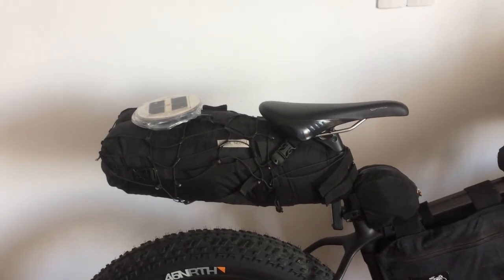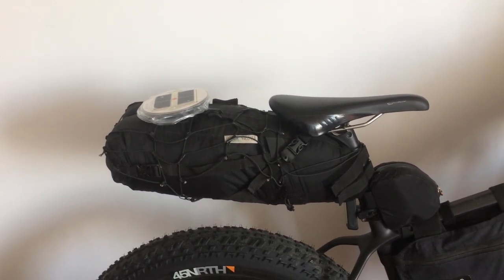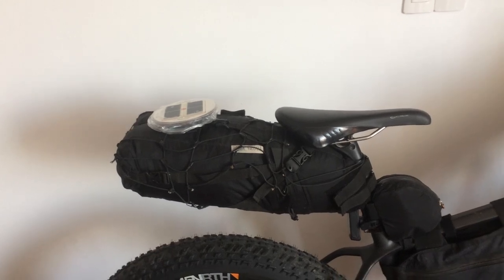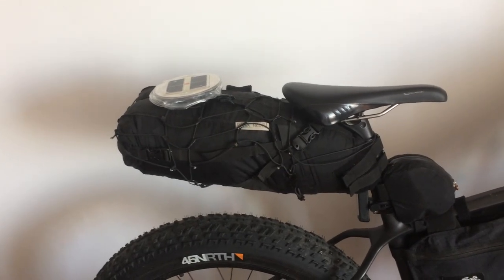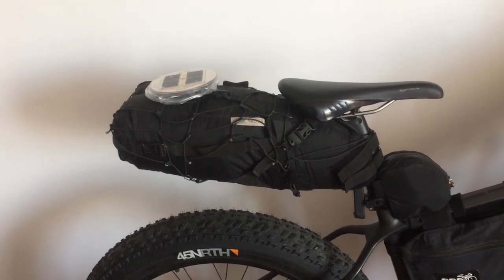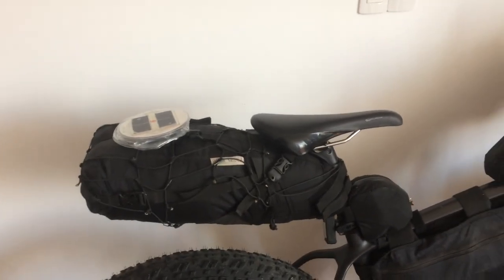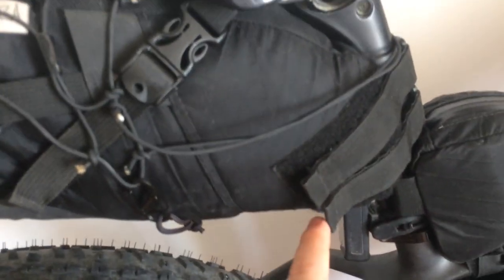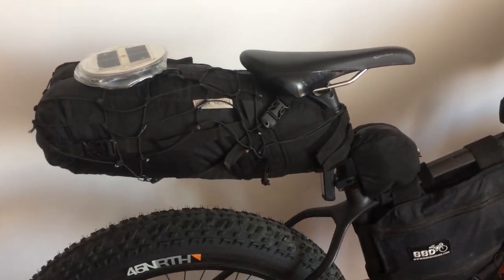Starting with the back: I used to keep underquilts, topquilts, and goose down jackets inside the seat post bag. But this is the second worst bag for bikepacking — not the design or material, it's actually over two years old and looks great — it's just not practical. You've got to unclip it, pull out everything, stuff it all back in, and fill every single millimeter to keep the shape.